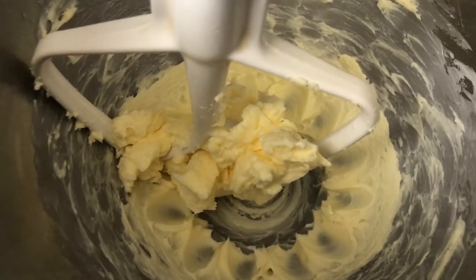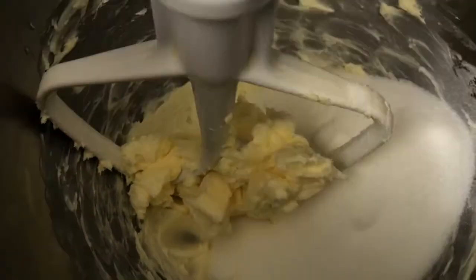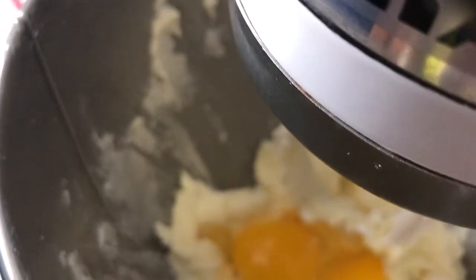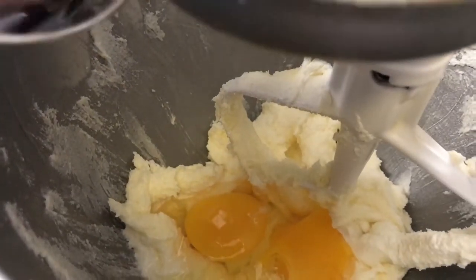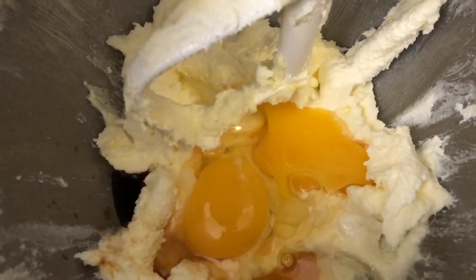In this mixer we have half a cup of unsalted butter. Now we're going to be adding one cup of sugar and beat until creamy. Now we're going to be adding two eggs and some vanilla, and now we're going to combine all together.